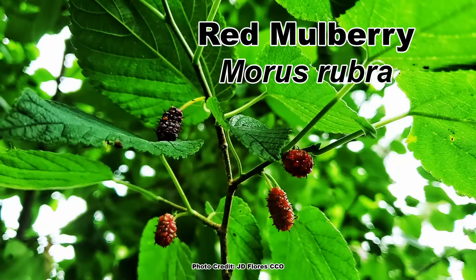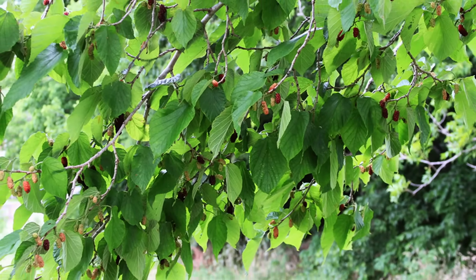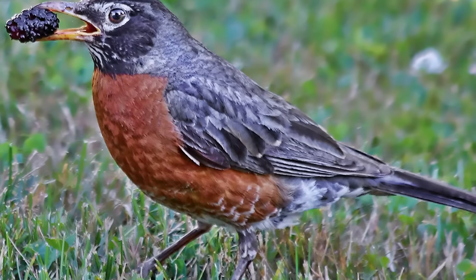When it comes to native fruit trees, the red mulberry, Morus rubra, tends to get forgotten about, which is a shame because it really is an awesome tree and prolific producer of tasty berries which help support a wide variety of wildlife. Although it does have a couple of characteristics you need to be aware of before you plant one, and I will get to those in a bit.